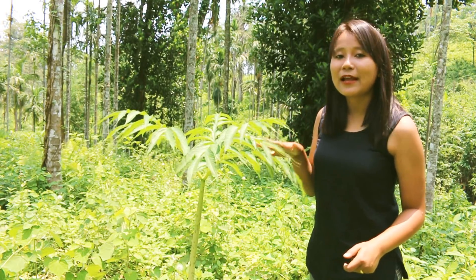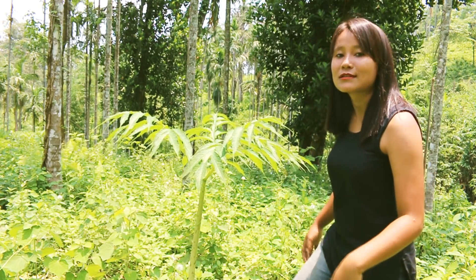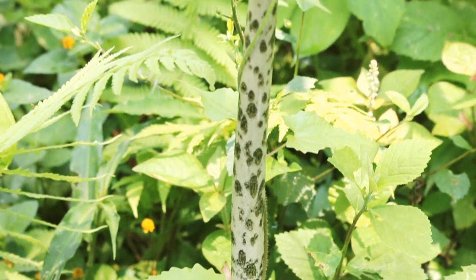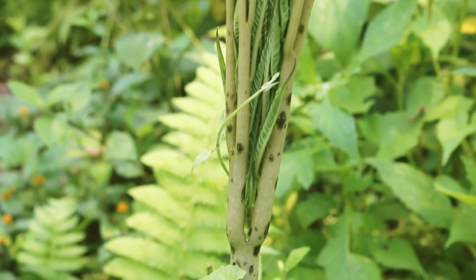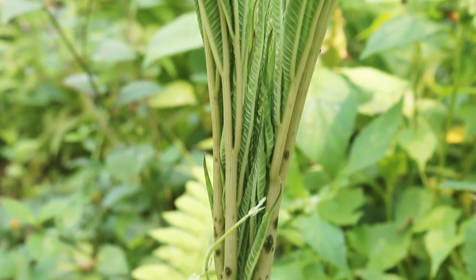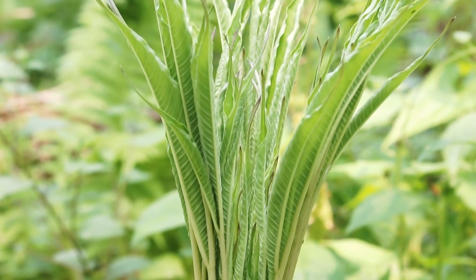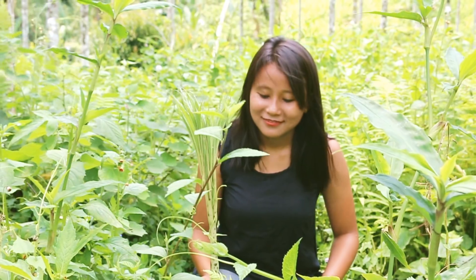I can actually see one right behind my cameraman at the moment. Today I am going to show you how to cook Songrura. This is the plant that I have been looking for. This has grown quite a bit so it might be fibrous, so let's look for the tender ones. Doesn't he look like he is from another planet? This is the perfect one for cooking.